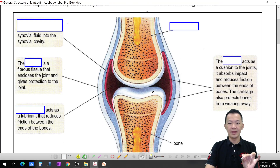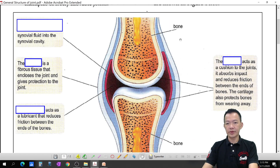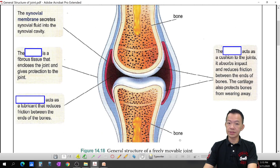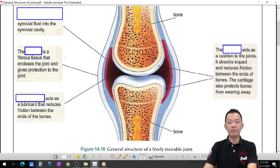So, a joint is the connection point between bone and bone. This is one bone and this is another bone, and between the bone and bone there must be a joint. Joints have three types — this is a freely movable joint.